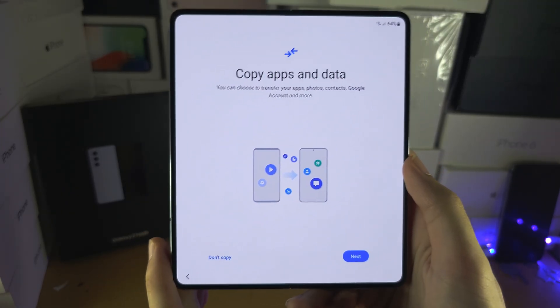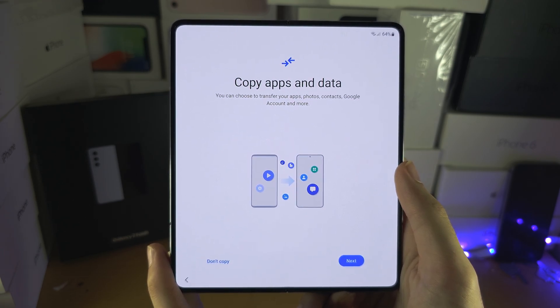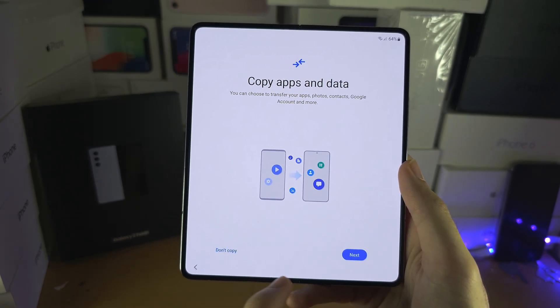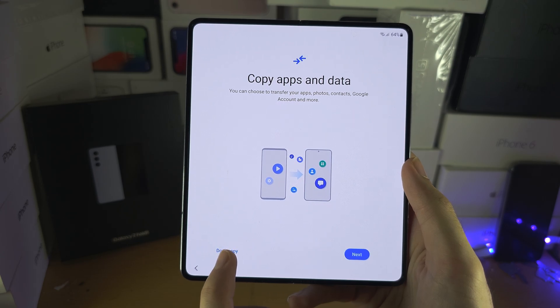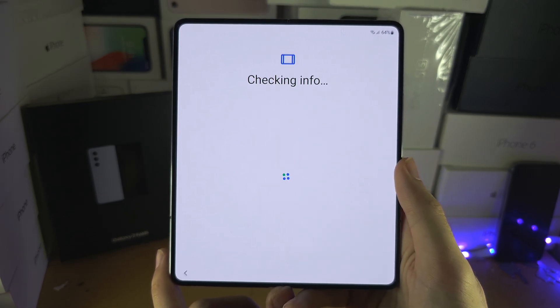Now we see 'Copy apps and data,' which is the same as the earlier copy apps and data screen. I'm going to set up later once the phone is on the home screen, so I'm going to select 'Don't copy' — but otherwise you do have that option there.